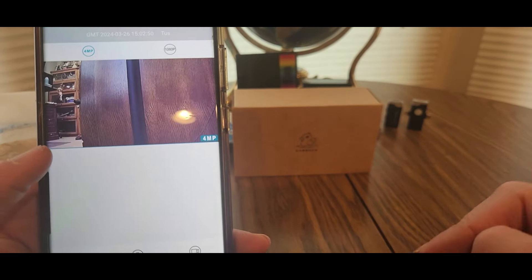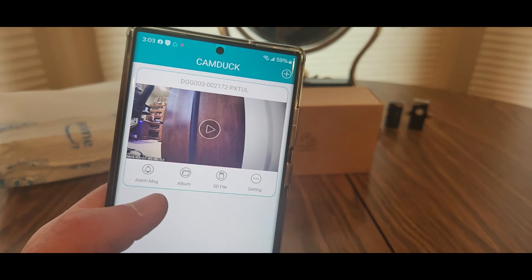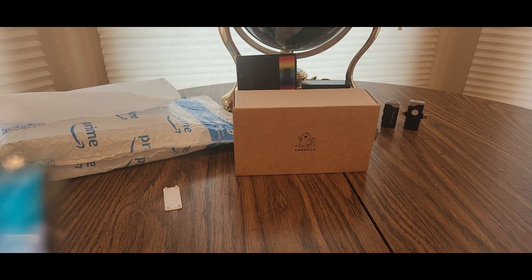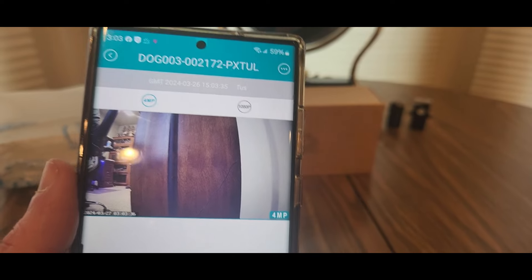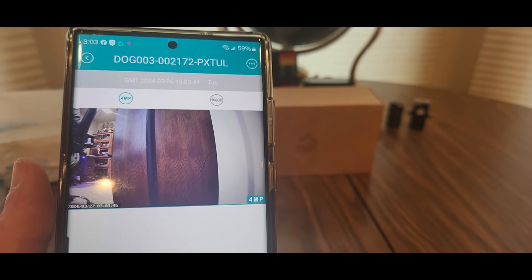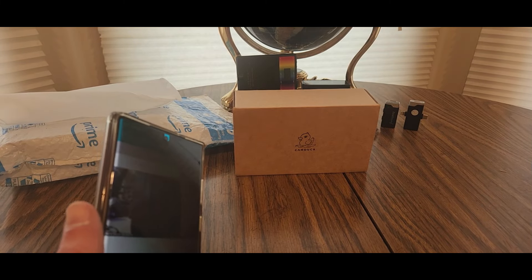They've got other devices too, so if you like this one click that link down below and check them out — Cam Duck. Maybe this doesn't have a speaker, just an alarm. You can take photos — album, photos. Really cool, simple, easy to use. Secure your property. If you hook it up to your Airbnb, I would assume you should let the people know that there are cameras on board. Definitely check these guys out — Cam Duck, quack quack quack. Be safe, have a good night.